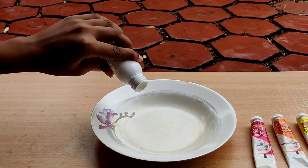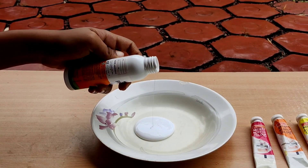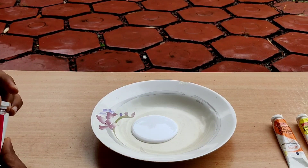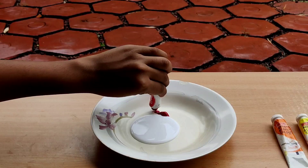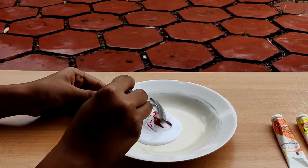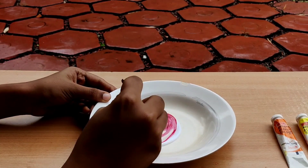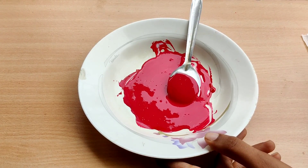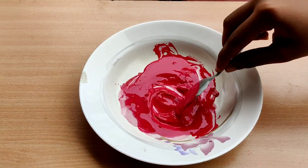Now we are going to add a little bit of tissue paper in the bottle. Then we will add glue to this. Then we will add a red color — red is red. Mix it with a sponge. Use the color to apply the color. I have added a pin. We are going to mix the color and mix the loose side.